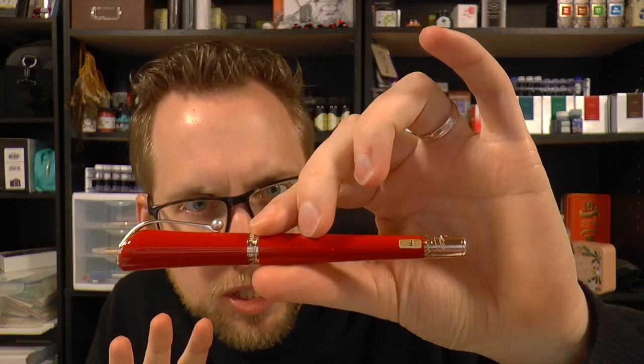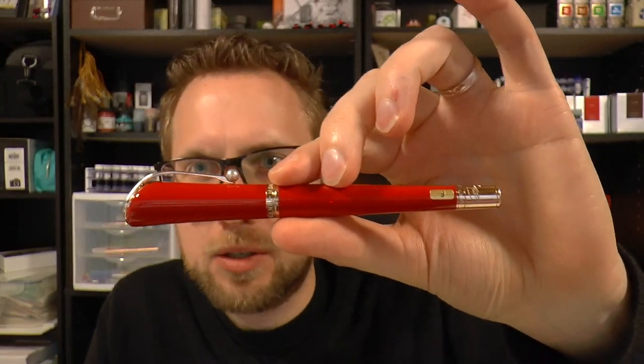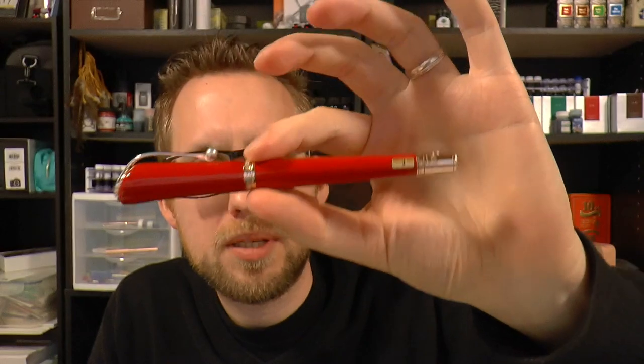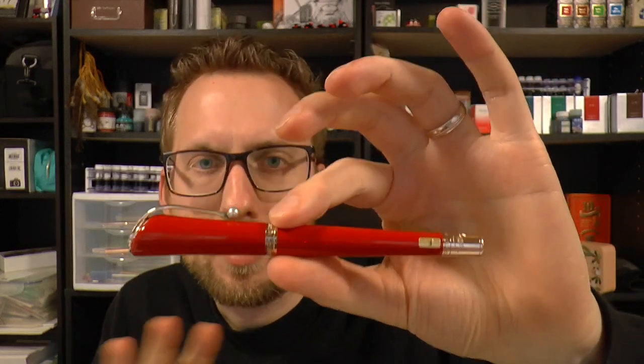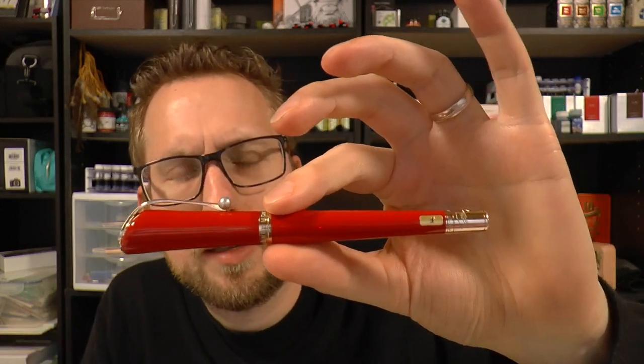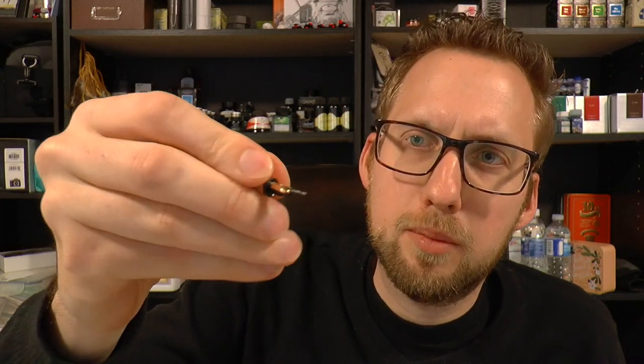I have to be careful how I put this, but I would say I find this a slightly feminine pen the way it's shaped. That doesn't mean you can't use it as a man, or that it's only for women — all I'm saying is given the shape, the size, and the thin section, I find it feminine. I don't see a lot of men with giant hands using this very comfortably for very long periods of time, but of course it's all up to you.